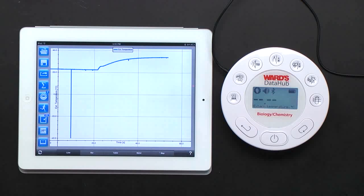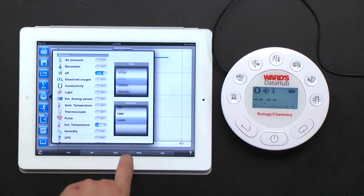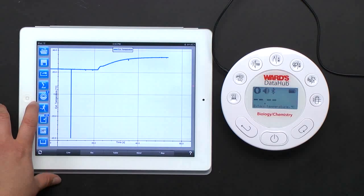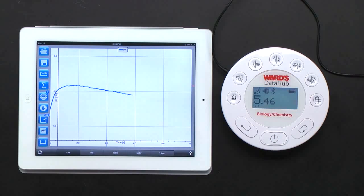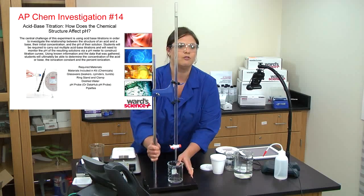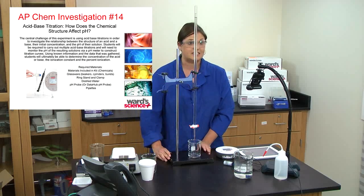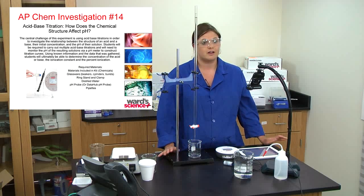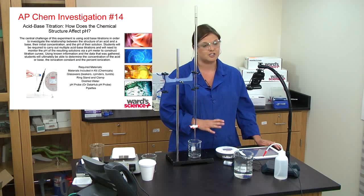Now that we want to switch to the pH meter, we go ahead and change our sensors on the iPad — turn on the pH meter. When you hit run, the Data Hub automatically switched to pH — I didn't touch the Data Hub at all. For AP Chemistry Investigation 14 on titrations, titrations are a fundamental concept in AP chemistry, and the Data Hub is a perfect example of how to introduce probeware into the AP classroom.